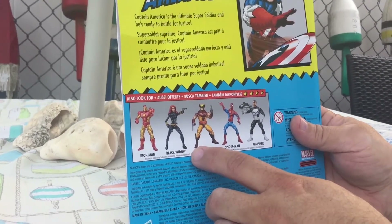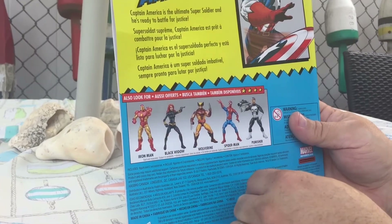I've looked at these other figures in the line, and maybe just Black Widow would be one I'd be interested in.